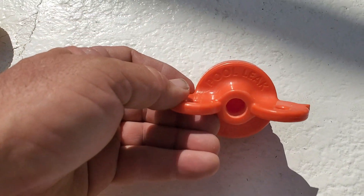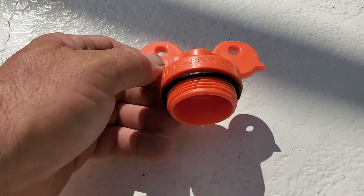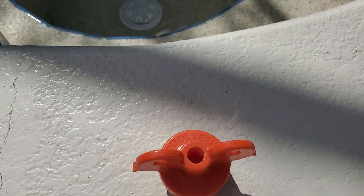Using these plugs is not just a time saver, but it also reduces costly mistakes by ensuring a proper pressure testing technique that will find the leak in the first inch of the pipe.